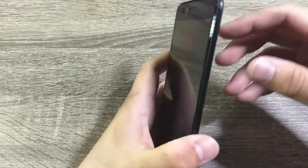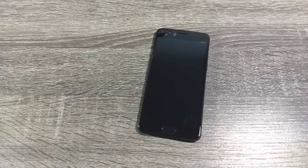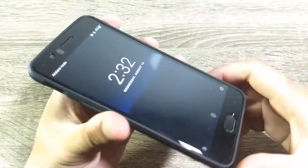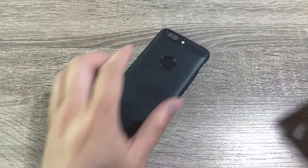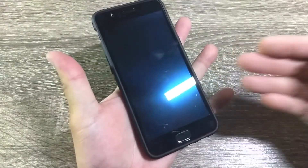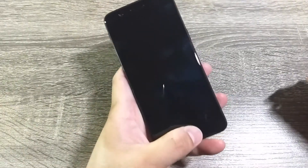The protector is case friendly since it doesn't go over the edge of the display. I tried it with several cases for the OnePlus 5 — official OnePlus cases work perfectly with it, as you'd hope. Aftermarket cases can work as well, so there's no real issue with case compatibility.